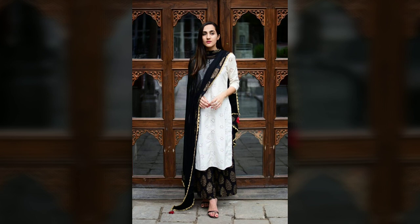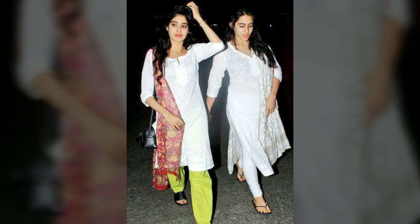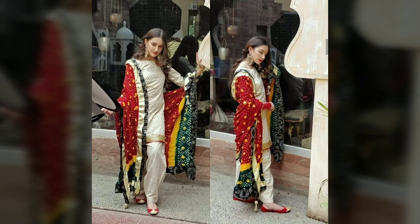You can wear these dupattas with your white kurti or coat, especially with a pink coat. The trousers and your coat will look very good together as a complete combination.